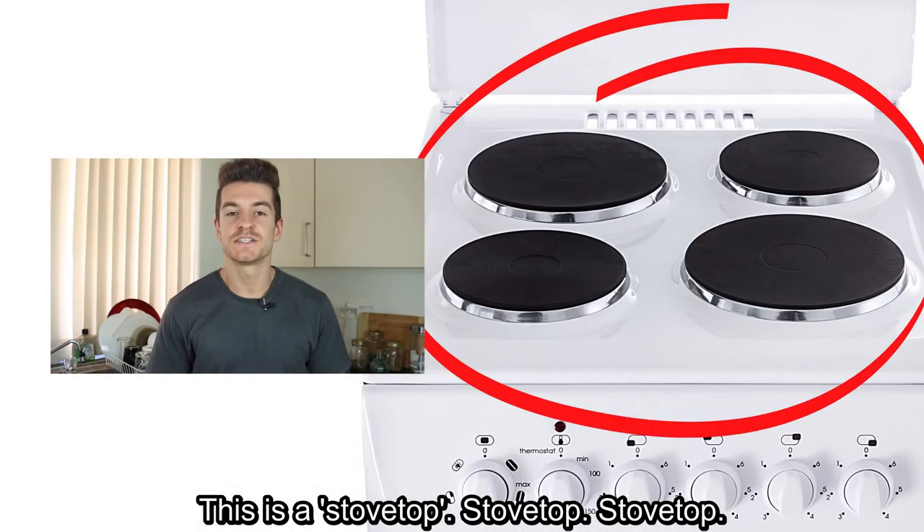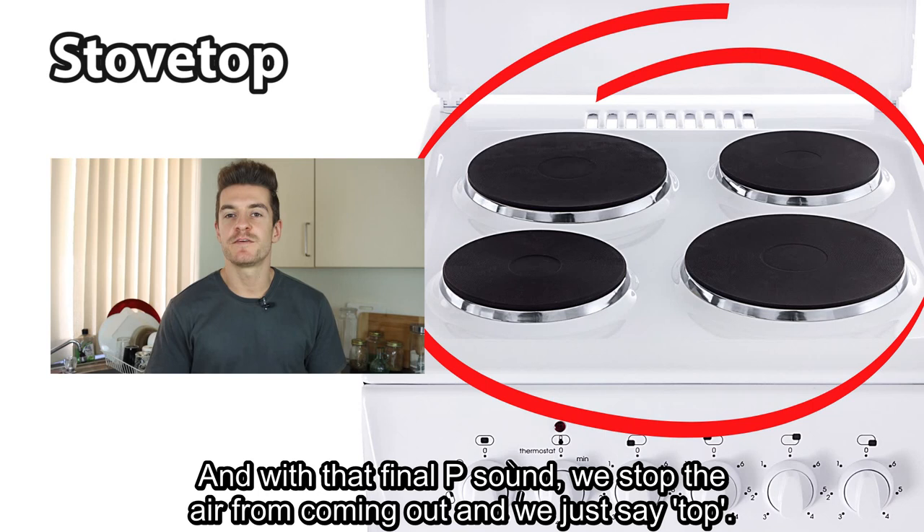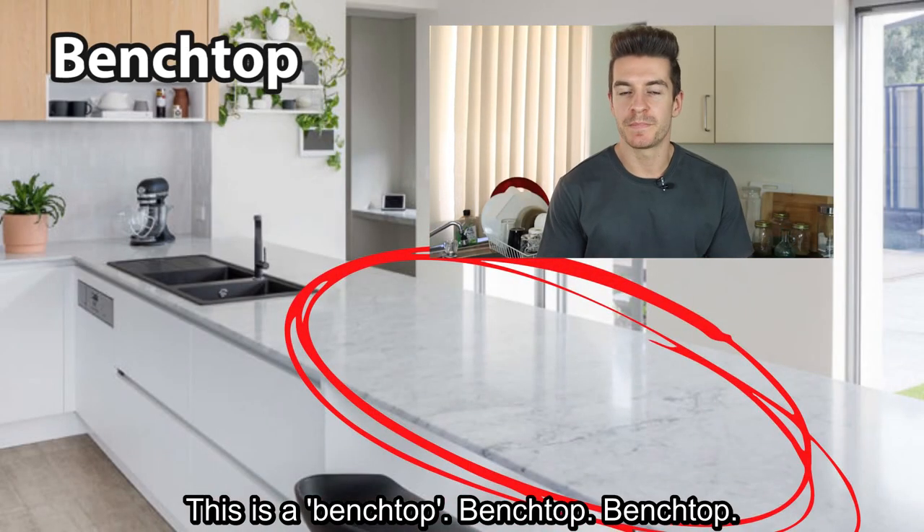This is a stove top. Stove top. With that final P sound, we stop the air from coming out — we just say top. This is a bench top. Bench top.